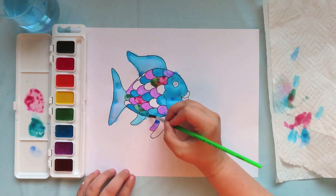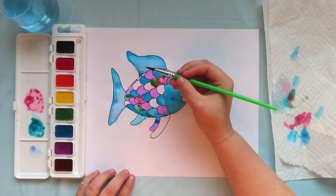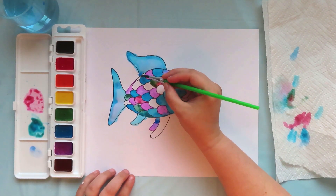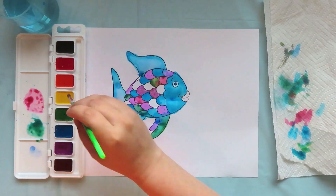I am going to leave a couple of the scales blank for the very end, so later I can paint them using a silver paint to make them look shiny and sparkly. If you have silver paint or silver marker or even glitter, you can make shiny silvery scales too. Or if you just want your fish to have really colorful scales with no silver or glitter, that would also be really pretty. Before I finish coloring in the last of the scales, I want to let my paint dry a little bit, so I will be moving on and coloring the lips yellow.